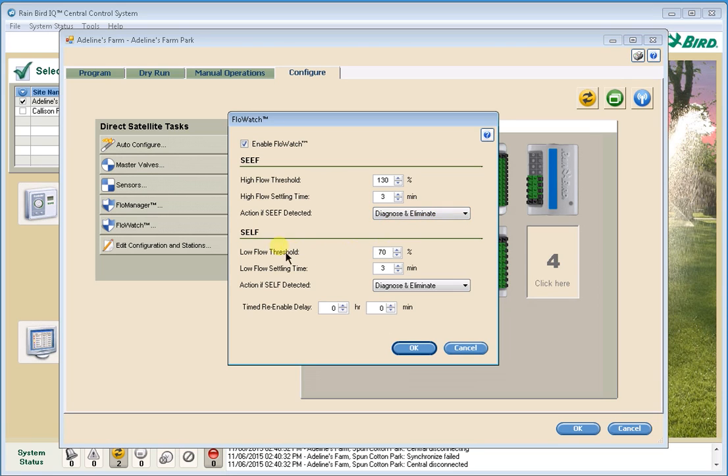You'll see similar settings for SELF. Again, the low flow threshold is the flow percentage below the learned normal flow rate that you want to react to. The default is 70% — or 30% below the nominal flow — with the same three-minute settling time and the same Diagnose and Eliminate the Problem action.